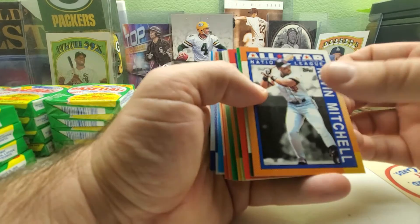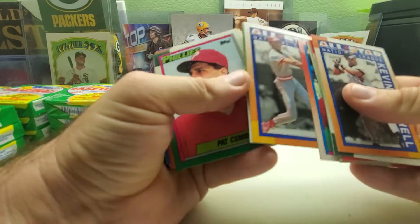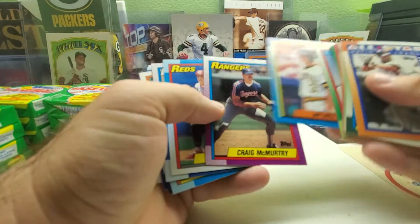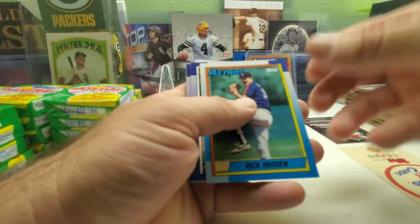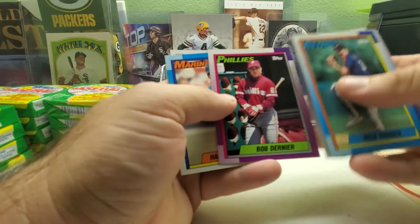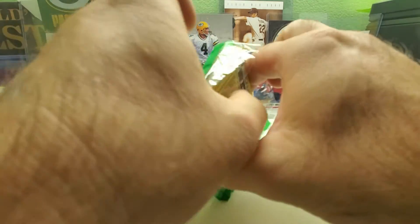Pack four — the last of the first stack. Got a Kevin Mitchell All-Star, Delino DeShields rookie, Eric Davis All-Star, Dwight Evans, Jay Bell, Todd Benzinger, Spike Owen, Tony Pena, Jay Howell, Ken Caminiti, Bobby Bonilla, Gerald Reynolds. Now we're down to the bottom middle stack, pack number one.